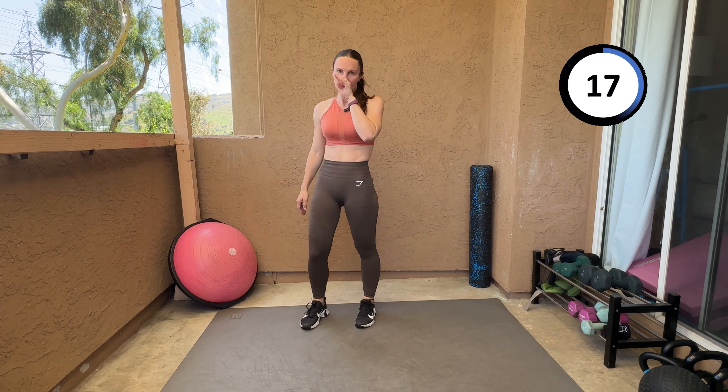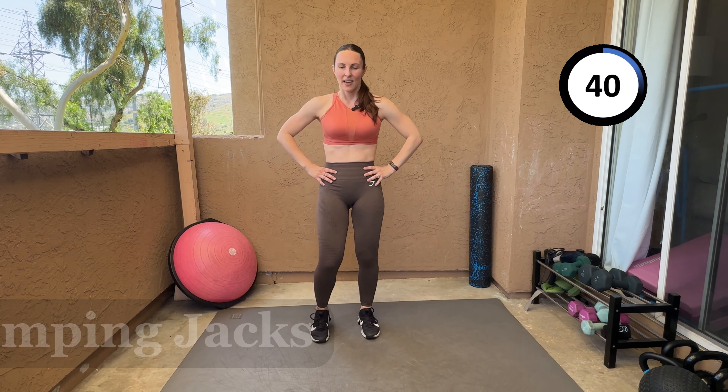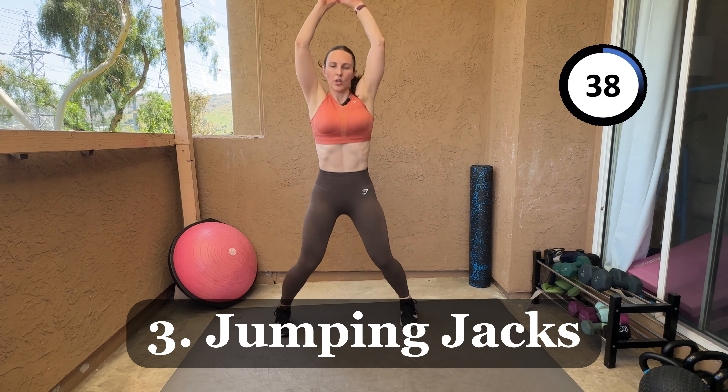All right, 20 seconds and the next one — we're just gonna do good old jumping jacks. If you are out of breath you can stop, okay? Just don't stop if you started this workout with me.